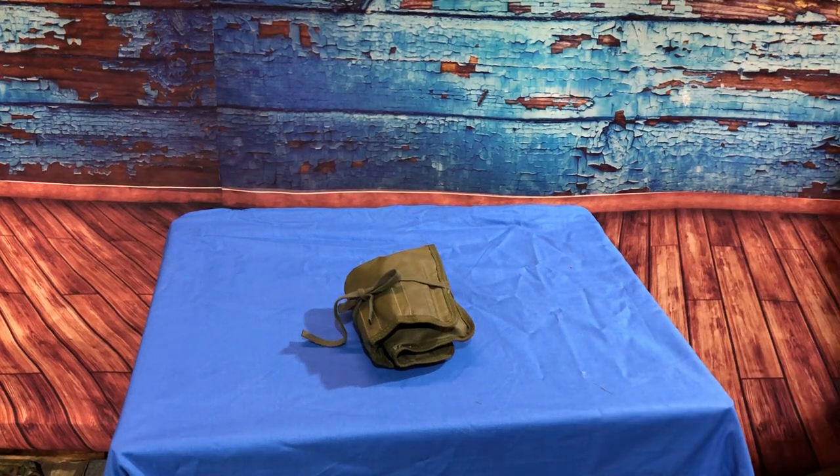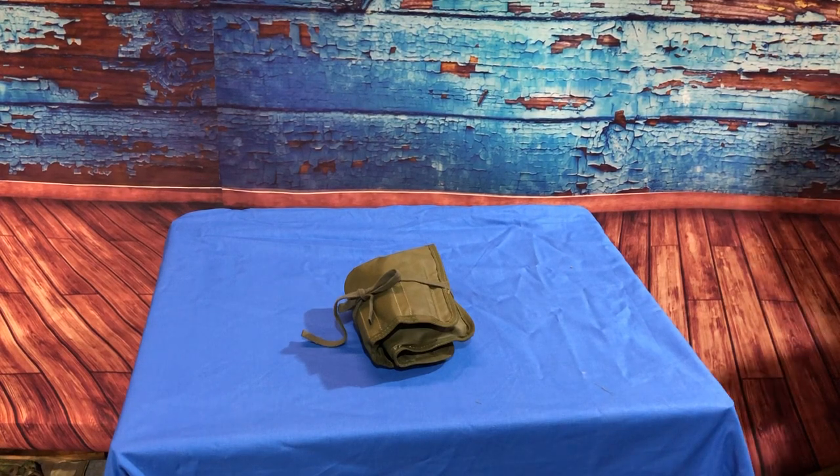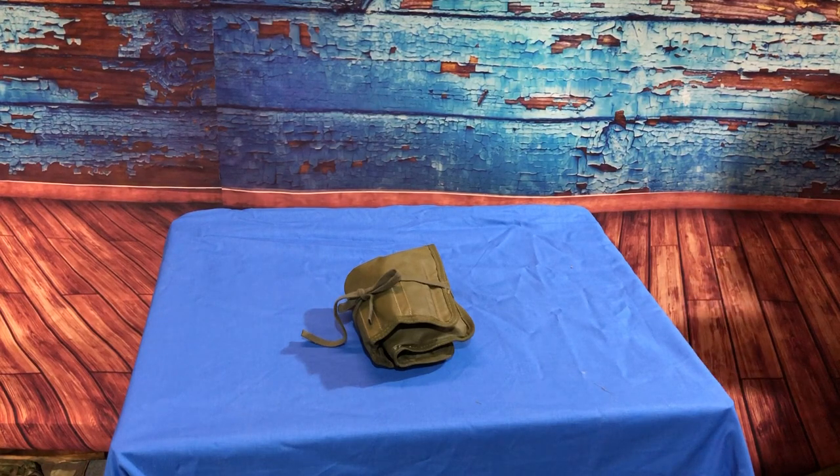British military surplus SA-80 cleaning kit tool roll. We've got a lot of these tool rolls. We supply them with or without tools.